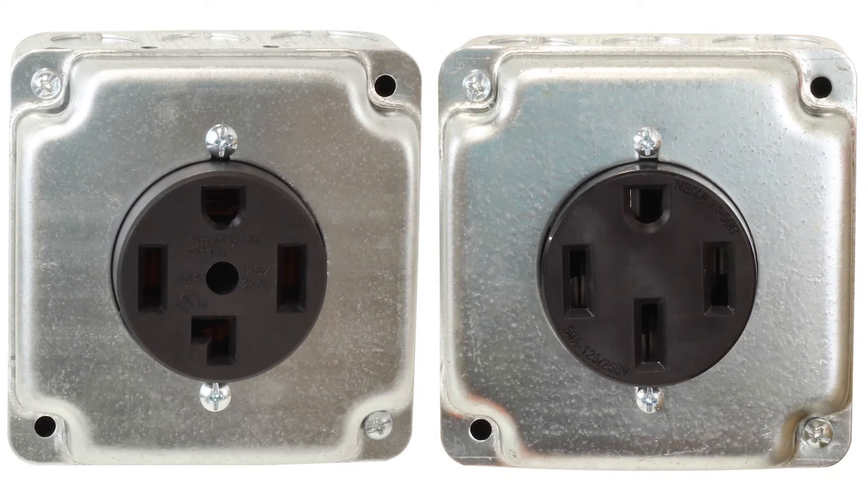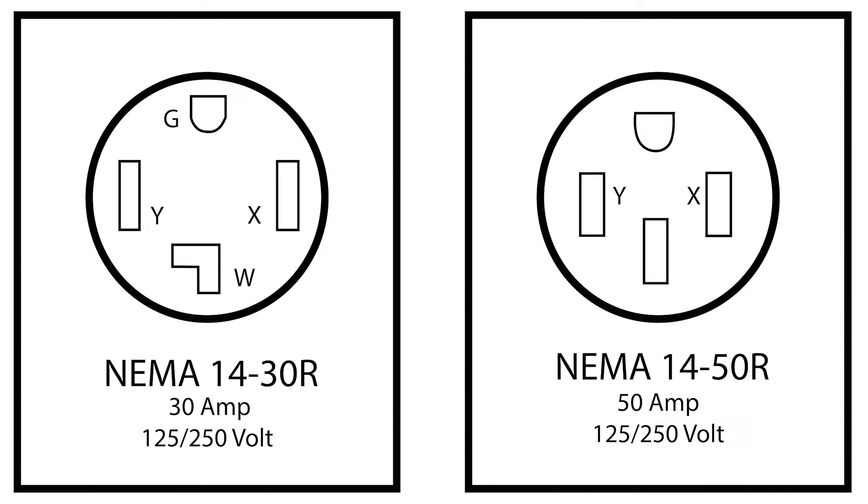In your home there are two four-prong outlets that often get confused because of how similar they look. These are NEMA 1430R and NEMA 1450R. The NEMA 1430R outlet is used for a clothes dryer, while the NEMA 1450R outlet is used for an electric cooking range.